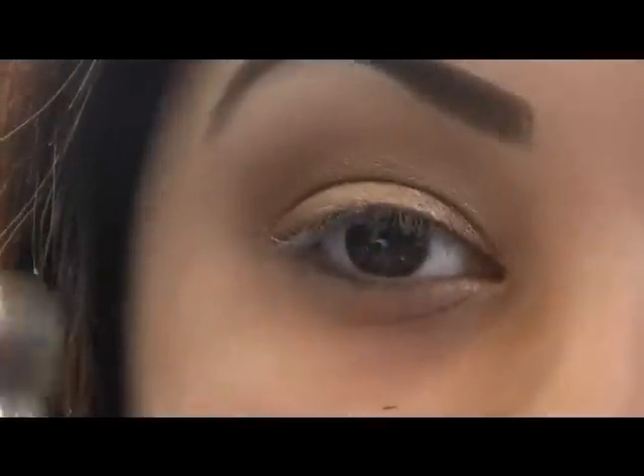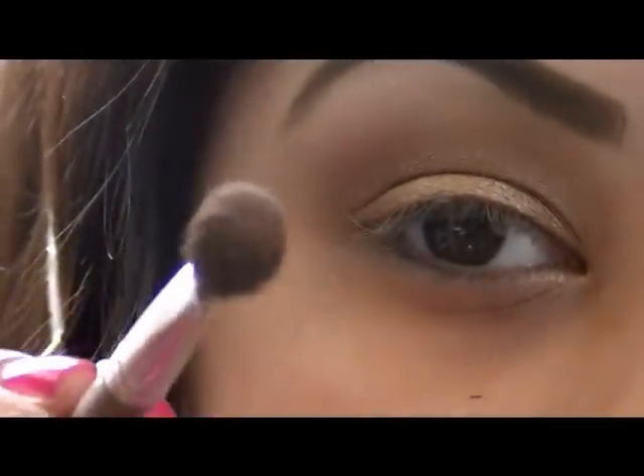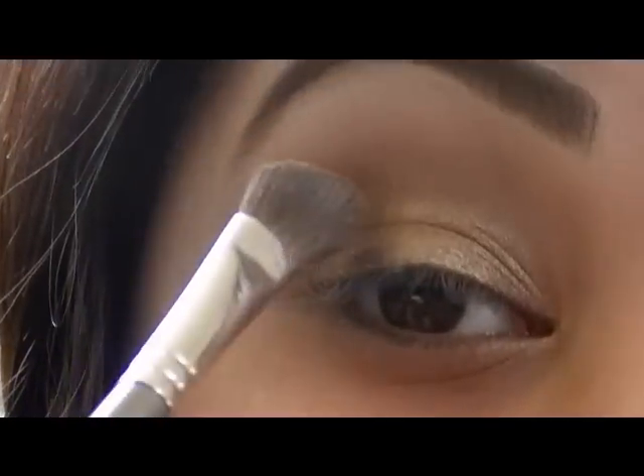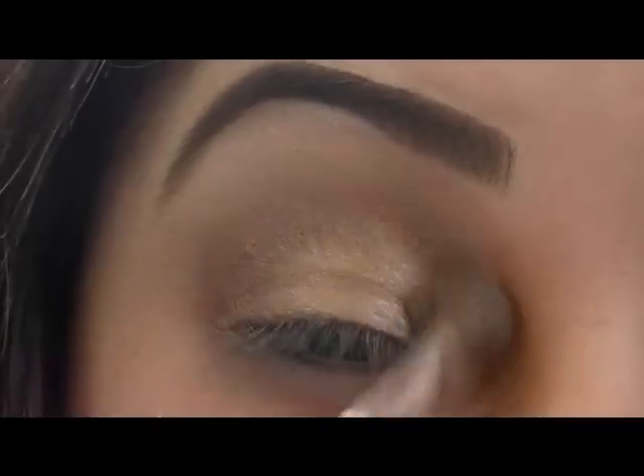I'm going to get that angled brush I used earlier and put that color right on the tip of it, then blend it in my crease just to bring the color up a tiny bit more.